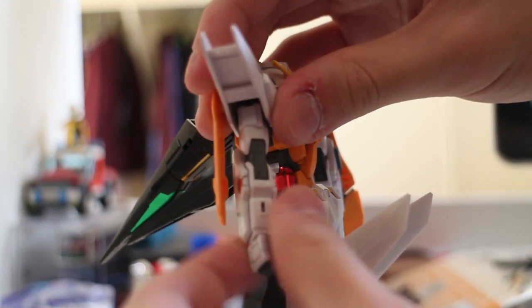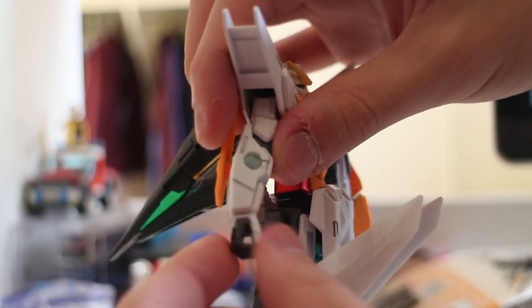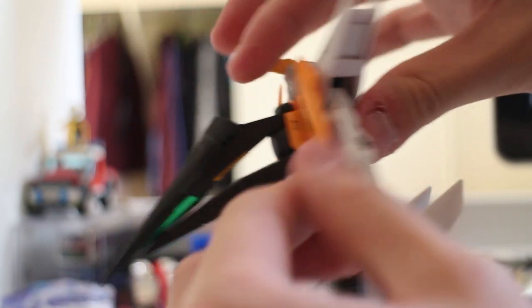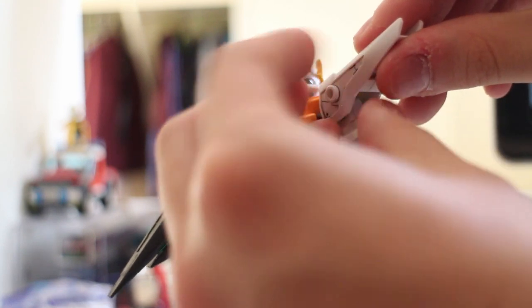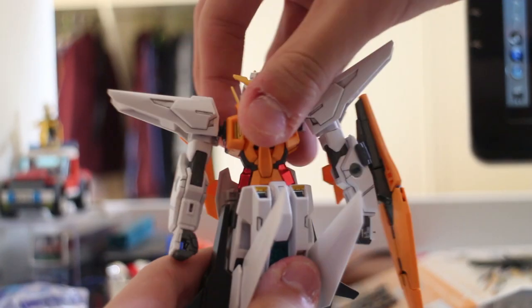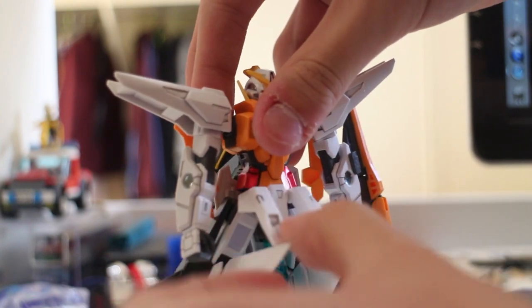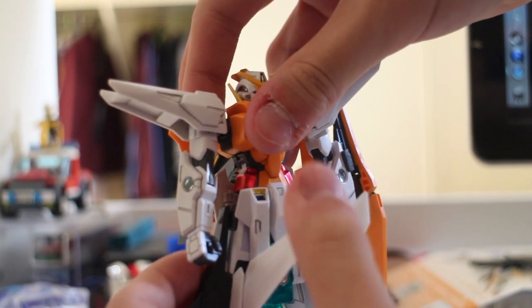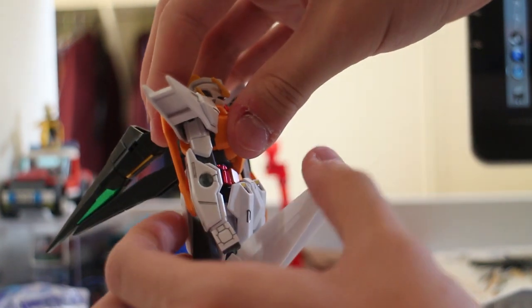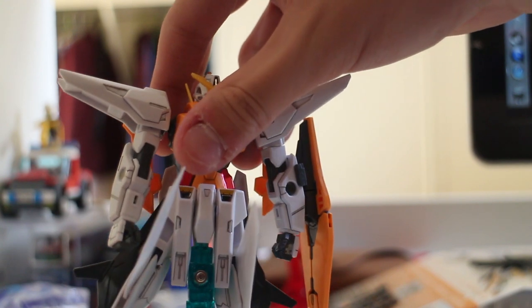The arms are 360 degrees twistable, and the hands are the same — 360 degrees twistable. The back wings are also 360 degrees twistable, but the head is blocking the way, so be careful when messing around with it. The waist moves about 40 degrees. The front skirt is flippable as well, and the long parts on the legs are movable. The legs can go sideways about 40 degrees.